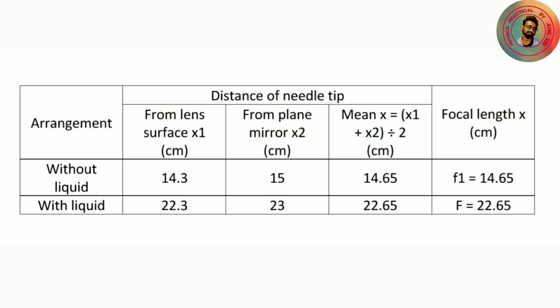The mean value is 23.3 cm. Let's see the observation table. There are two rows: first without liquid, second with liquid. Without liquid, the distance from the lens surface to the needle is 14.3 cm, from the plane mirror to the needle is 15 cm, giving a mean value of 15.3 cm. With liquid, the distances are 22.3 cm and 23 cm respectively, giving a mean value of 22.65 cm. That is the focal length capital F equal to 22.65 cm.